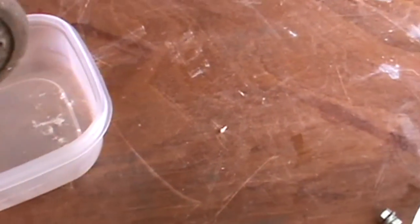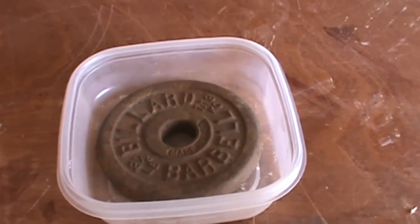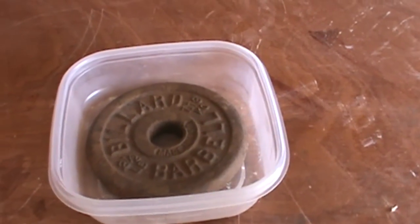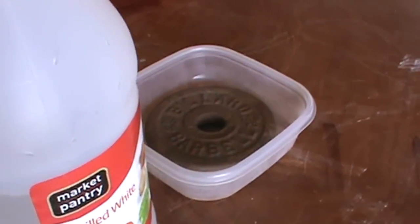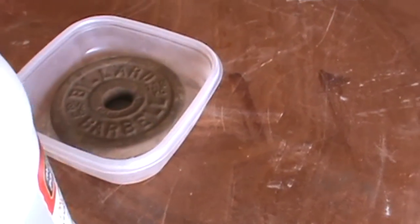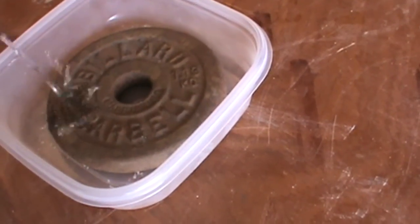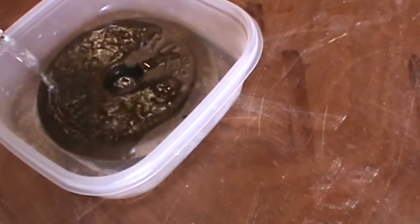What you have to do is simply put it in a container, and then get some white vinegar. Any brand — the brand is not important. What is important is that you must cover the whole thing with vinegar, so no surface should be exposed to air.